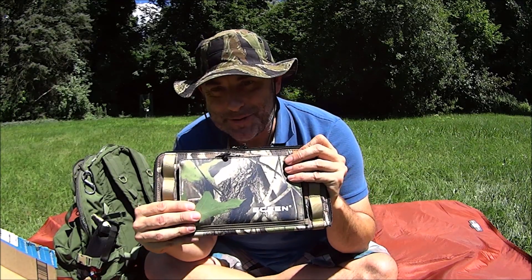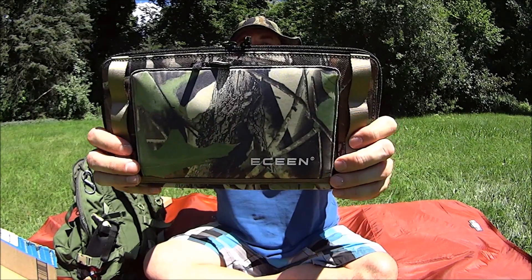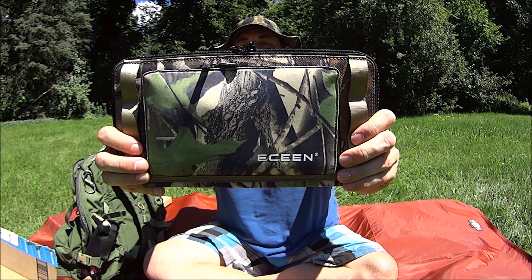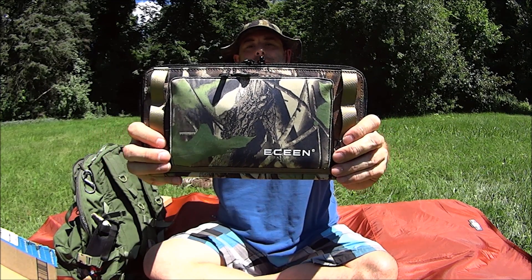Hey everybody, it's The Walker. So what are we going to do today? Well today we're doing a review of the ECEEN 10 Watt Solar Panel Charger.